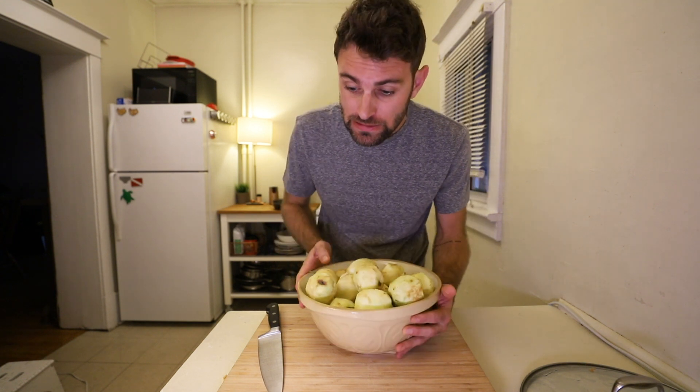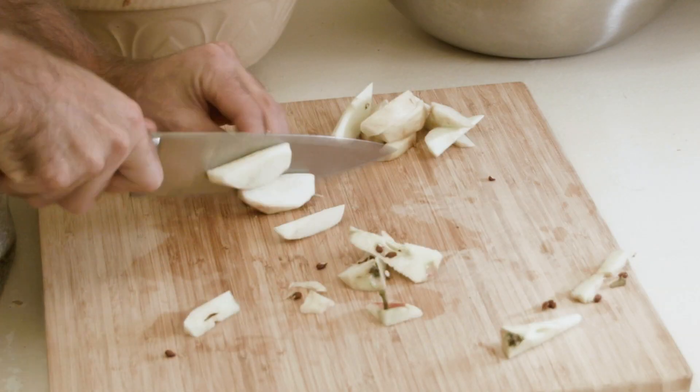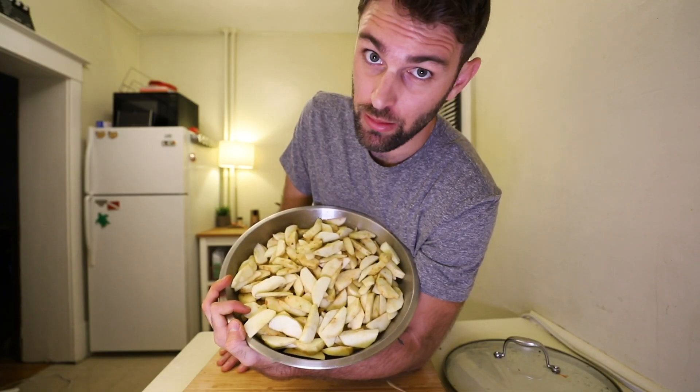These things are oxidizing pretty quickly, so let's keep moving. Cut into wedges. So many apples. So many.